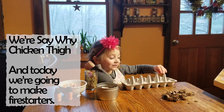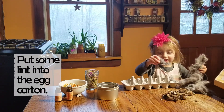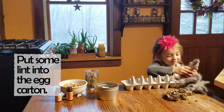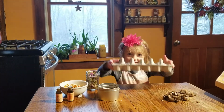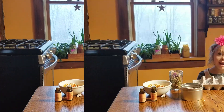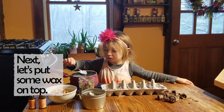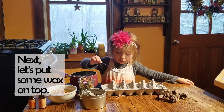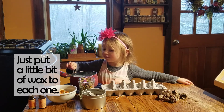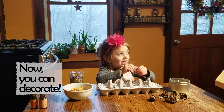Today we're going to make fire starters. Put some lint into the egg carton, and next let's put some wax on top. Just add a little bit of wax to each one. Now you can decorate.